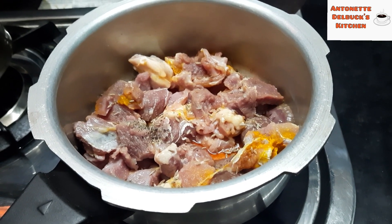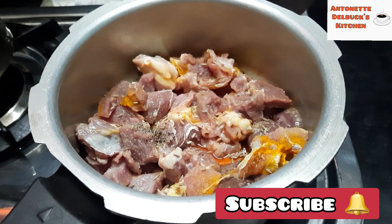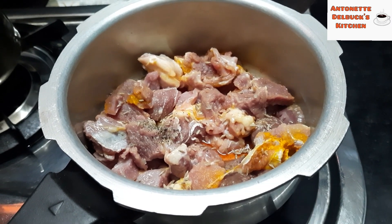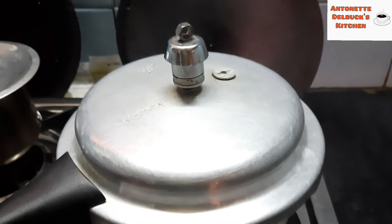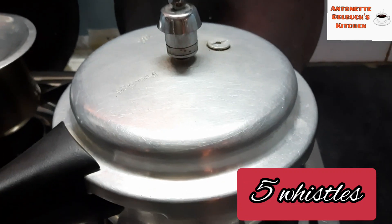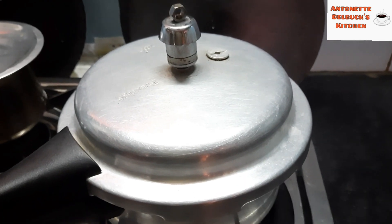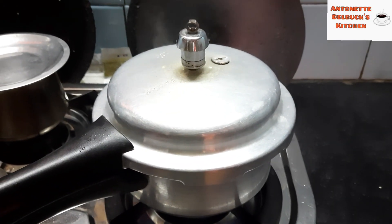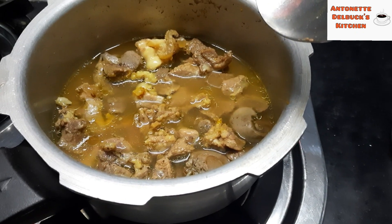Cook the mutton in the pressure cooker with a little bit of salt and turmeric powder. Pressure cook for 5 whistles. Then separate the mutton stock.